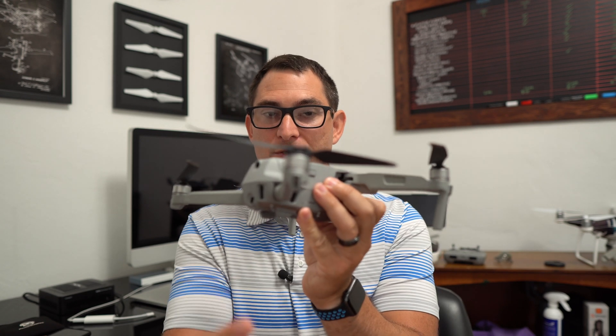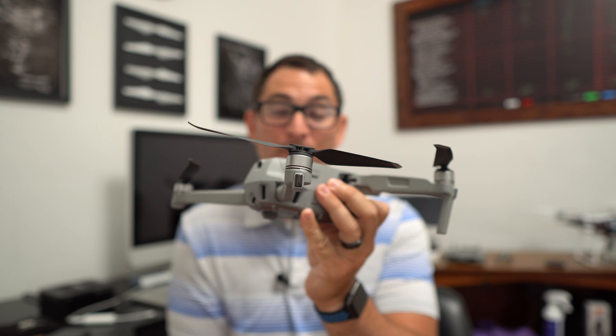So that's basically what the IMU is. When should you calibrate it? DJI says that if the status indicators — the lights on the rear prop arms — are blinking red, that indicates an IMU error, so definitely calibrate it then. If you get a warning within the DJI Fly app, you should probably calibrate the IMU.